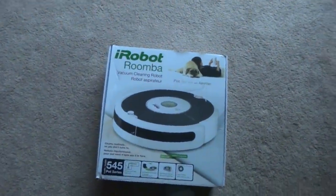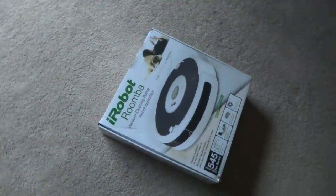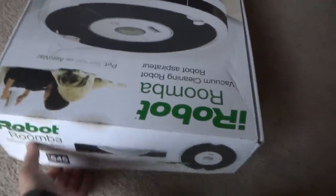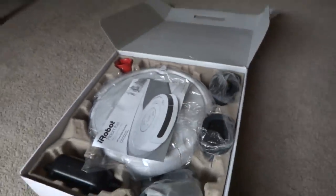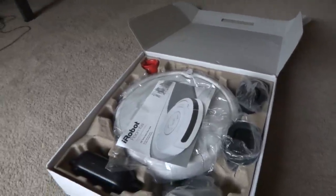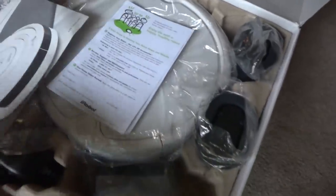Here we have the iRobot Roomba 531 model — it's $545 but it's okay. This is a used Roomba in excellent shape, and the battery lasts about an hour and a half, so it has pretty good battery life.